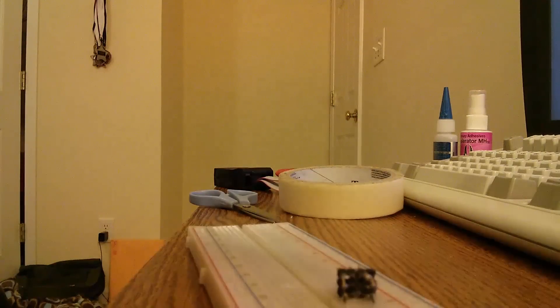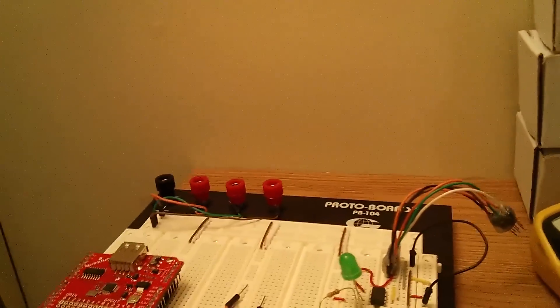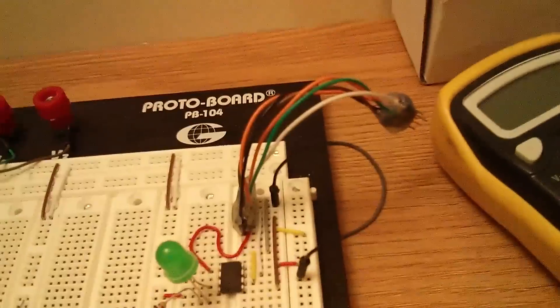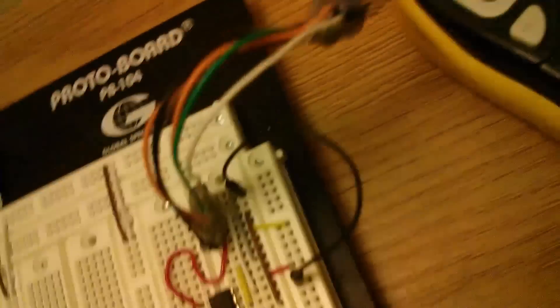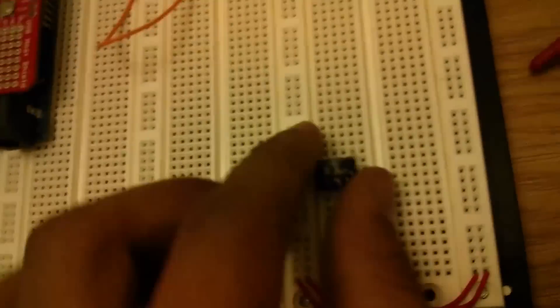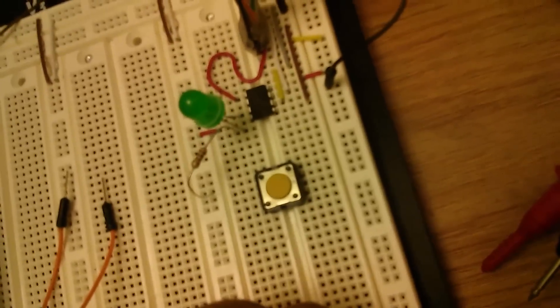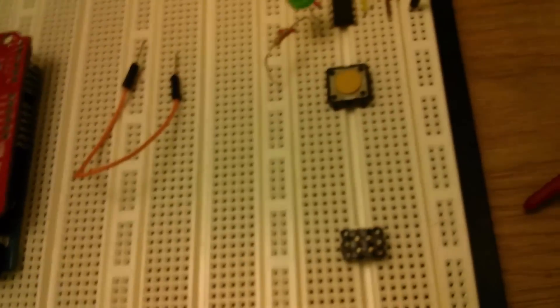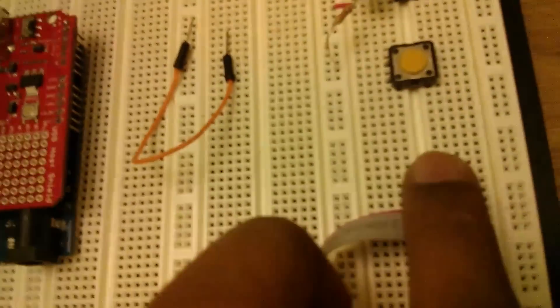Now, if we compare it to my previous setup — which is basically just a harness that leads into a breadboard — we can now take this header, plug it in, and just select one of these.